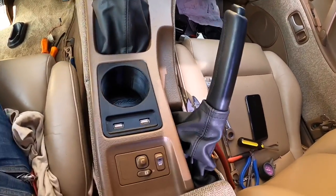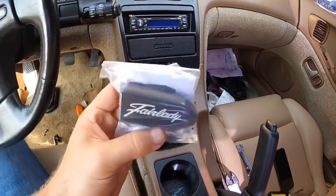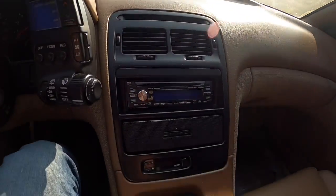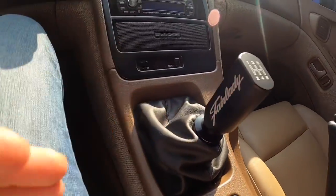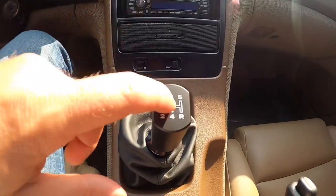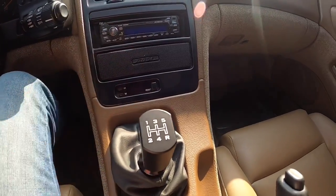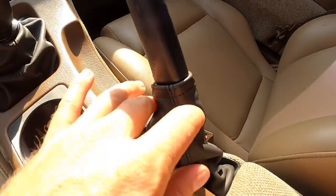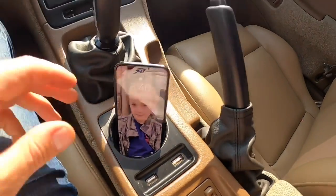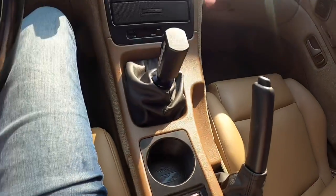New e-brake boot, the new shift boot here, and next is the sweet new Fair Lady knob. Here you have it guys — nice new shift boot, the Z1 Fair Lady shifter. Inside here you can adjust the angle on it. New shift boot here and the cup holder, which is also great for stowing your phone by the way.